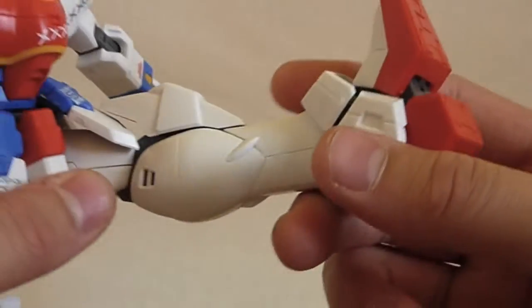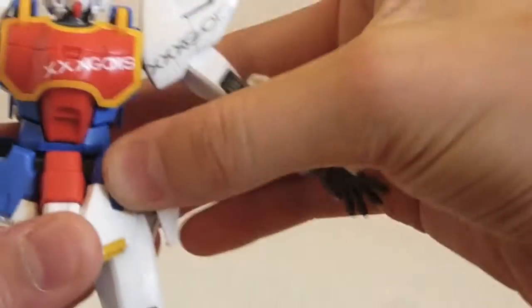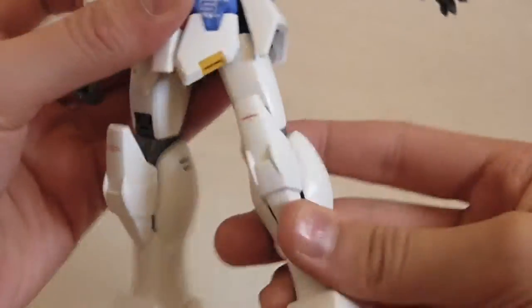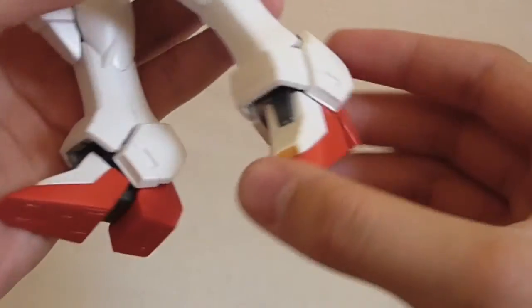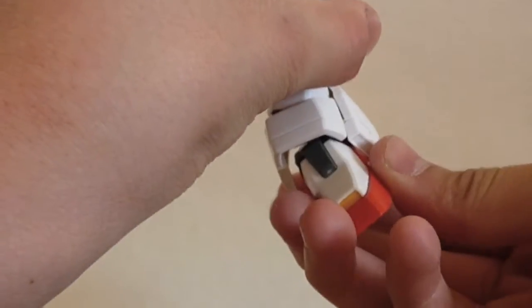The back skirts are on little hinge joints. For leg articulation, his leg will go that far forward, that far in and out, and that far back. There is a rotation below the waist. His leg bends at two points, and there is a little part separation there as you can see. His ankle has a double ball joint, and his foot can go side to side, forward and back, and do the tippy toe.